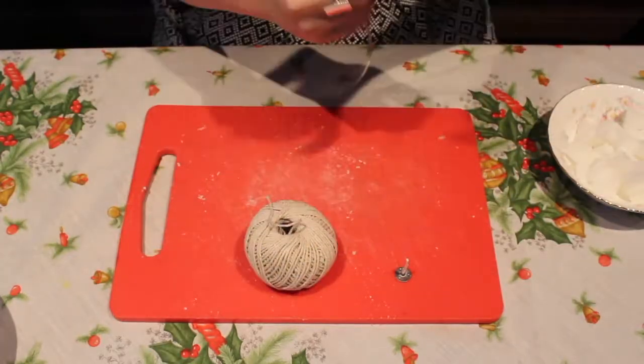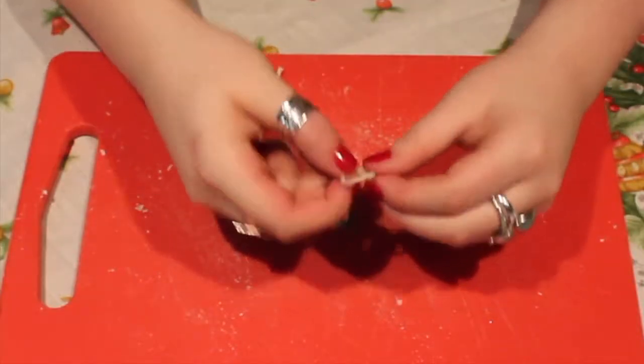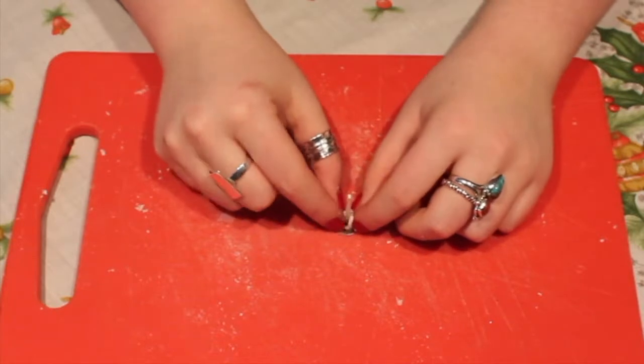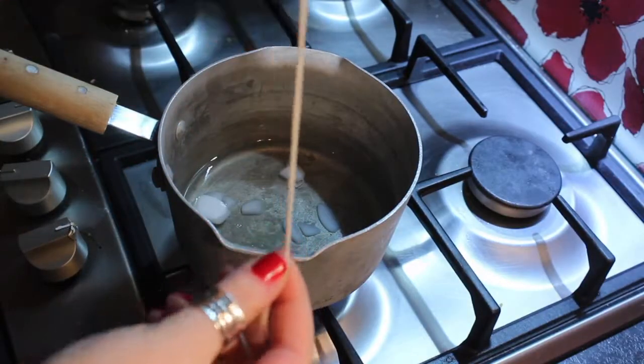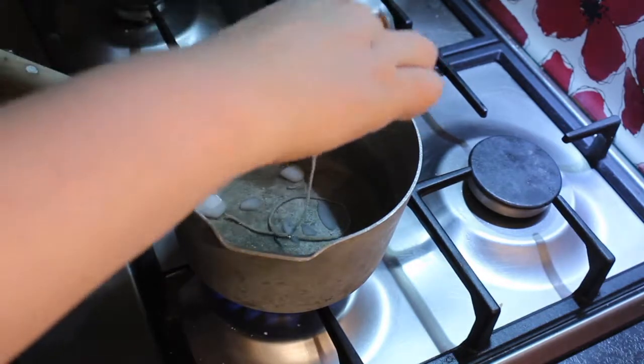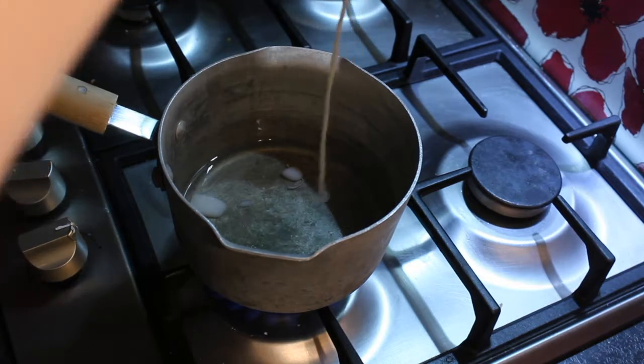While we're waiting, we'll make our wick. Cut a piece of string to size, grab one of the bases from one of the tea lights, and tie the string around it so it's secure. Then head over to the wax and dip the entire string into the wax — it will be clear why in a minute.